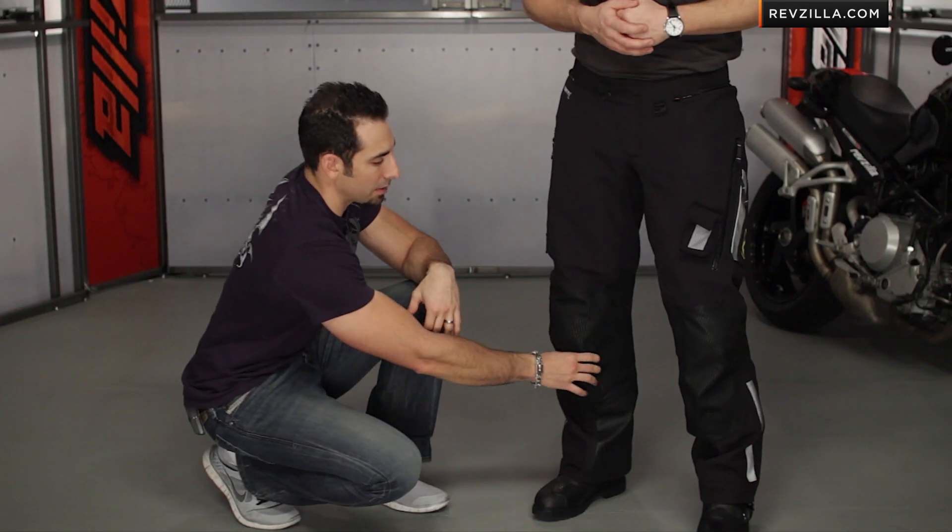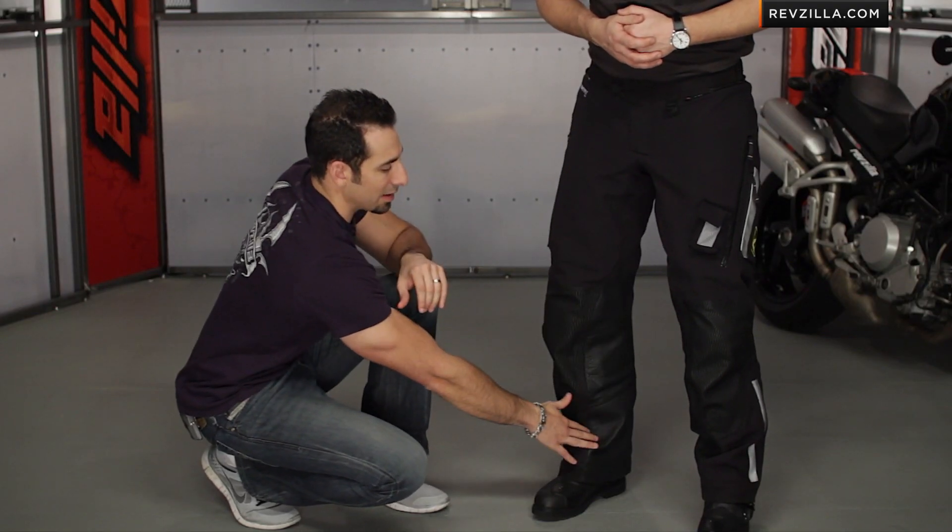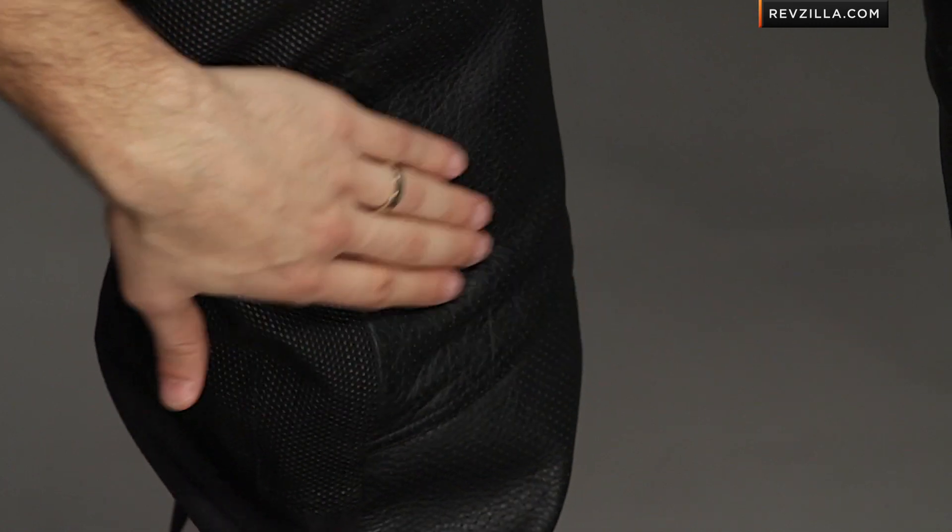As I start to move back up, you're going to notice we're using the same leather that's over top of the Gore-Tex membrane to add durability, heat shielding, as well as light grip to the inside of the pants to ensure that the Superfabric is not going to bite any of the plastics on your bike.